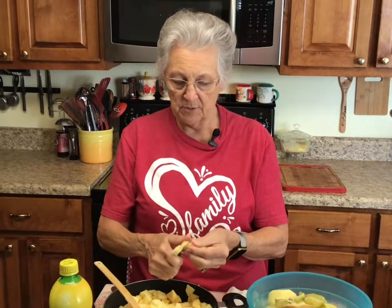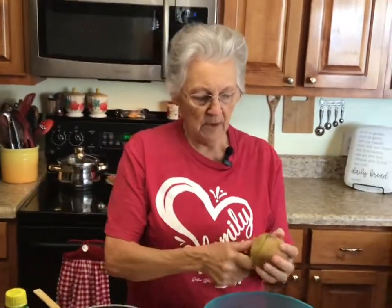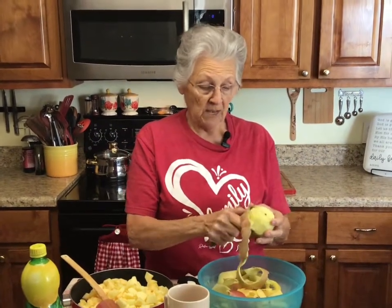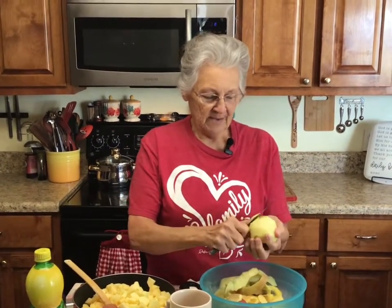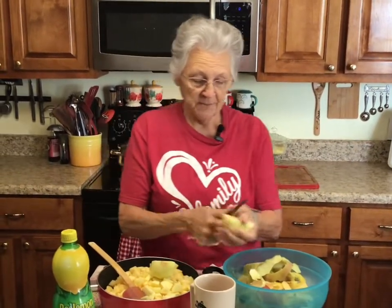I want to show you how I cook my apples — the spices and all that I put in them. This way I can use them for cobblers, pies, or little fried apple pies. You saw me on a previous video do my pear pie filling, and I do this about the same way with about the same spices. We really love spice any time of year, especially in the fall — it just gives you a warm cozy feeling inside.